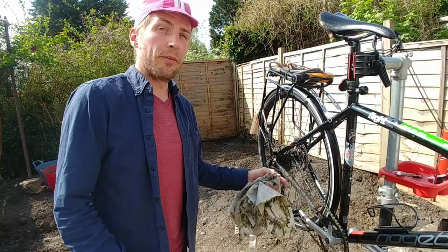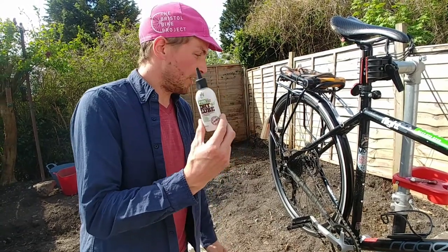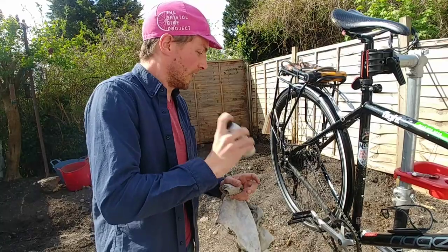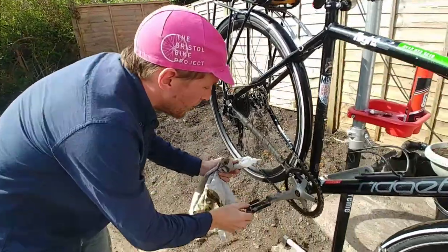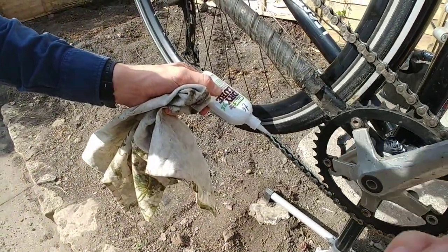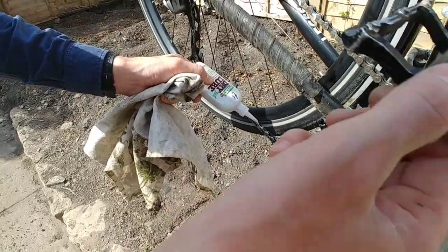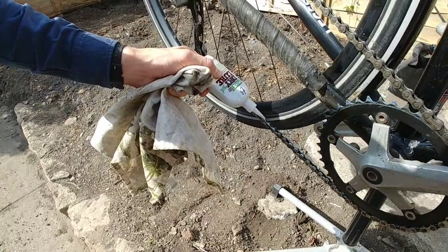Once you've cleaned it, the next step is to re-lubricate. I like to use this eco-friendly dry lube which you can get from The Bike Project — give it a good shake, and then just drop it on link by link for a full rotation until you start seeing the lubed links come back round again.